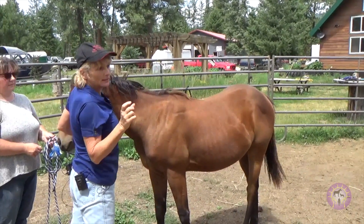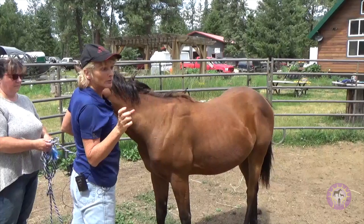Dr. Regan Golub's neck telescoping short videos are on my YouTube channel.